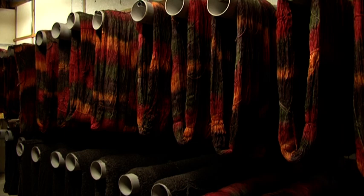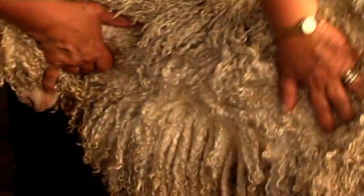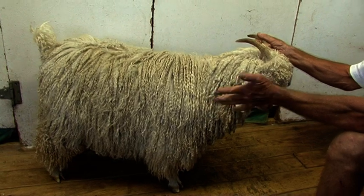The fibre should have style and character. The character is the wave in the fibre and the style is a twist in the fibre. It also should be uniform from the base to the tip, so what we're looking for is a nice even fleece.